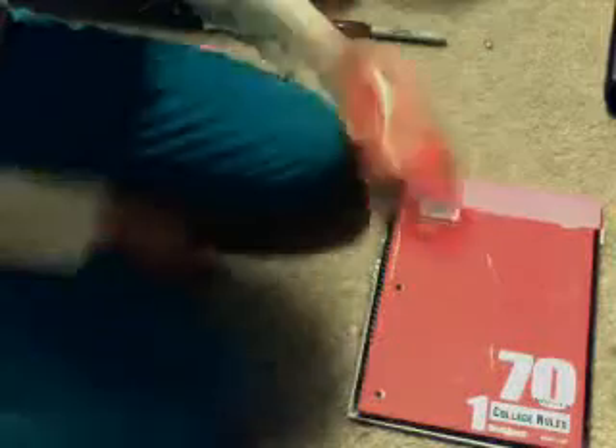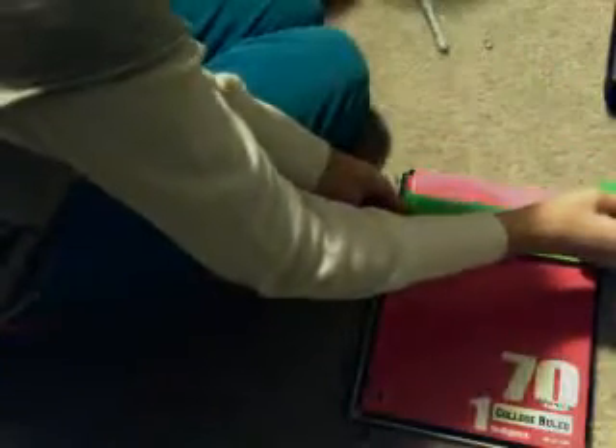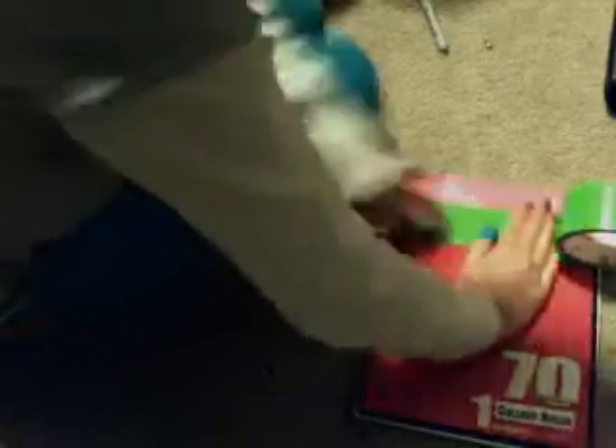So there's your first color, and then you're going to take the second color. We'll be using green — this is a Duck brand tape. Get it right underneath and just make sure it's a little bit longer. Fold it in. And then take your next color, which is orange.